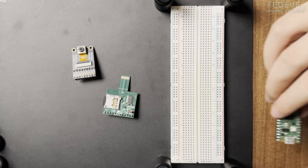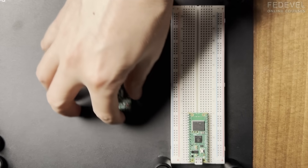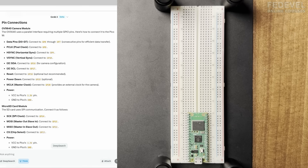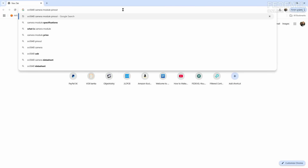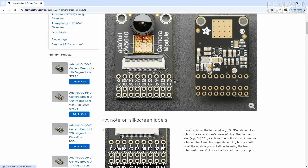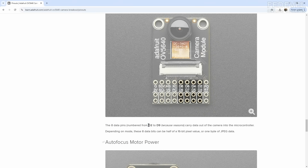I'm going to plug in the Pico and have a look at how to connect it. We need to connect the data pins D0 to D7. I'm going to find the pinout of the camera module. Here it is — this is the pinout, and the data pins are from D2 to D9.